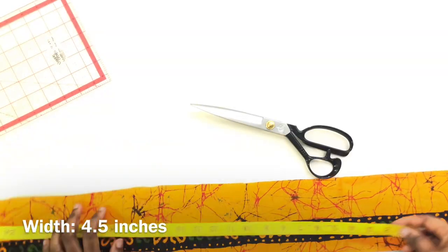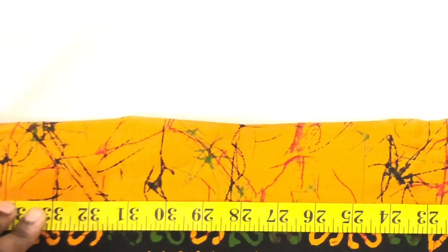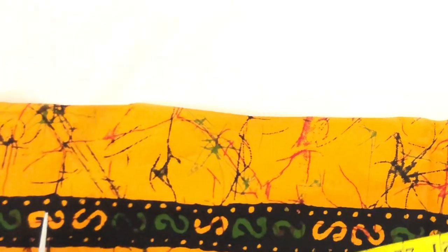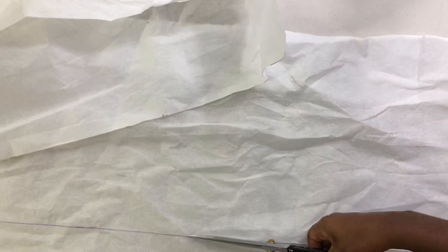The waistband is gonna be 33 inches because the waist measurement is 31 plus two inches for the zip allowance. So 33 inches — I'm gonna cut the same length for the waistband but two inches for the width.